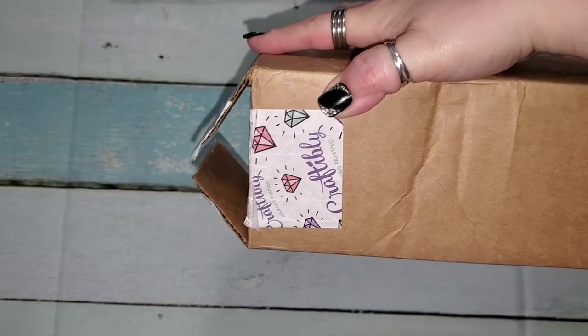Hey everybody, it's Kat with Katarina's Crazy Adventures. Today we have a Craftively unboxing. It's my first Craftively. I'm so excited because this one is so cute.